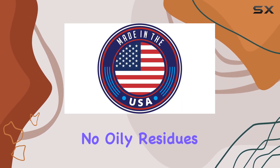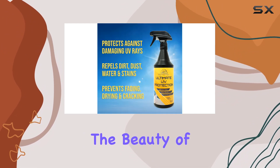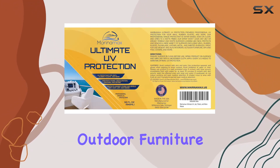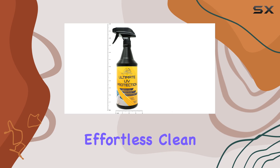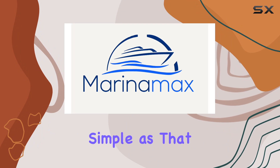And the finish? Clear and matte — no oily residues, no greasy mess, just a natural look that preserves the beauty of your surfaces while providing relentless UV defense. Whether it's boat and auto interiors, outdoor furniture, or spa and pool covers, Marina Max has a wide range of uses.